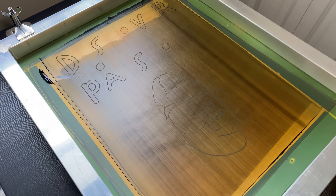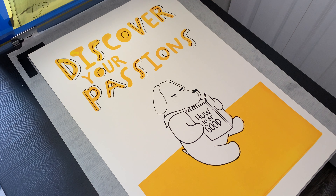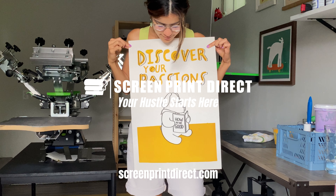Once the ink is dry, you can admire your printed posters. Make sure to clean off your screen and squeegee with water and cleaner to reuse them in the future. And that's it!